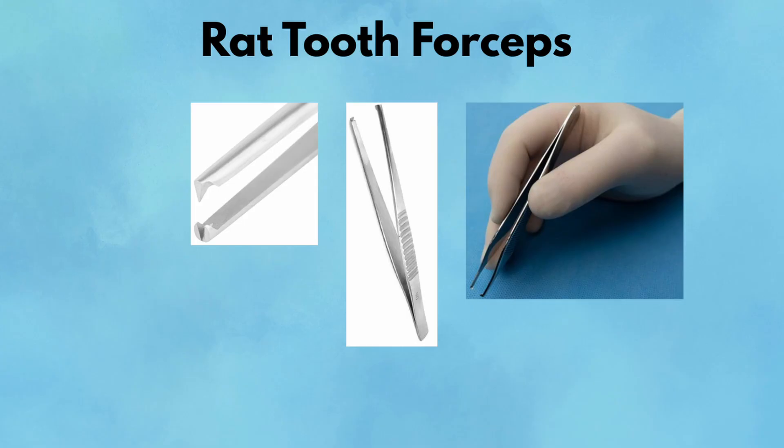Pearl: use these during fascia closure for efficient bite placement and to avoid slippage under tension. Pitfall: never use rat tooth forceps on bowel, vessels, or friable tissue — the teeth will puncture or tear delicate structures with ease.